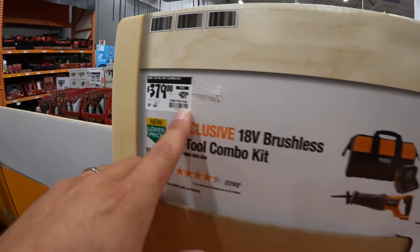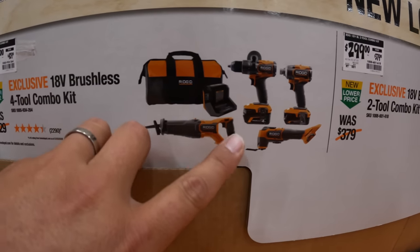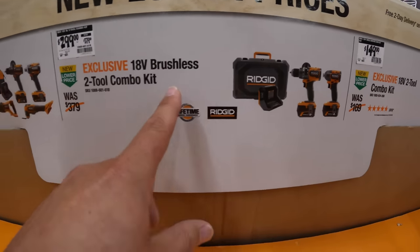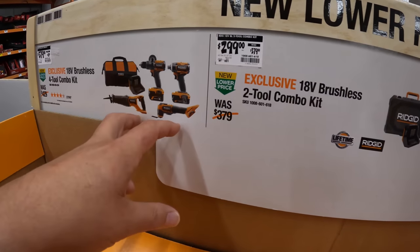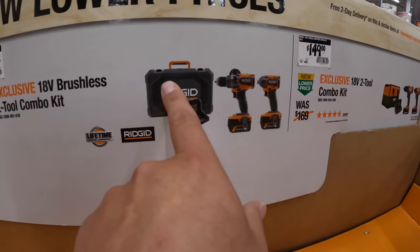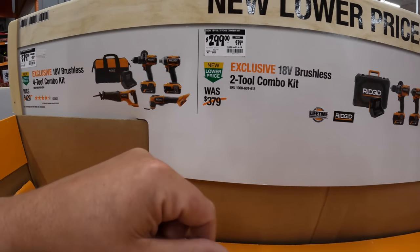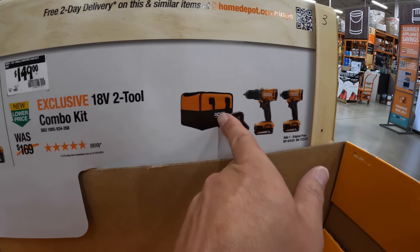$379 was $429 for this four-tool combo kit — hammer drill, impact driver, multi-oscillating tool, a full-size reciprocating saw, a 4-amp-hour battery, 2-amp-hour battery, charger, and a bag. They also have a different kit for $299 which looks like the same hammer drill and impact driver but with a 6-amp-hour and a 4-amp-hour and a hard case. For an extra $80 you get the multi-oscillating tool and a full-size reciprocating saw. Or $149 for the brushed drill driver and impact driver with two 2-amp-hour batteries, charger, and a bag.